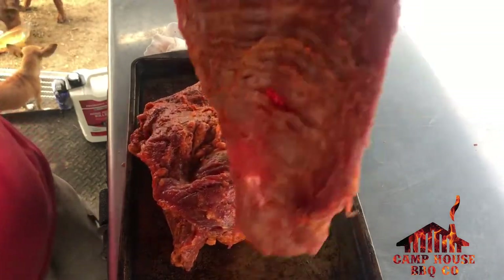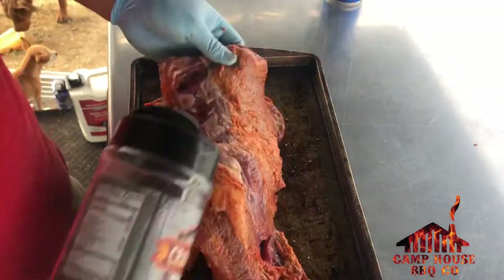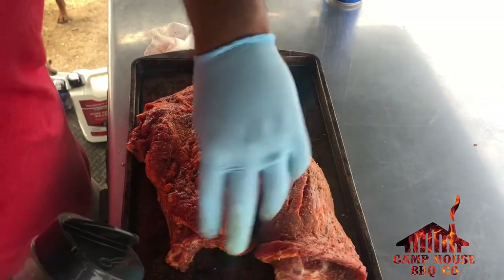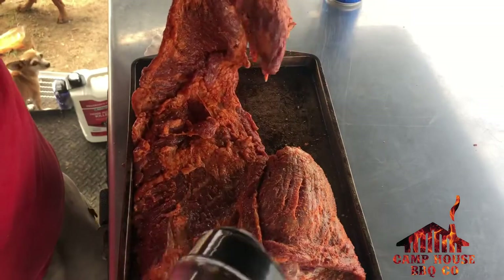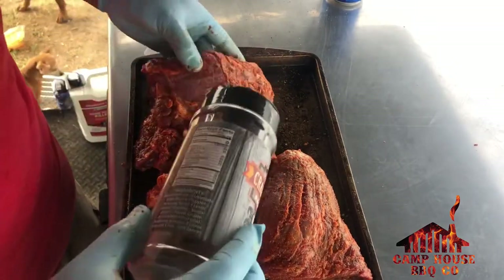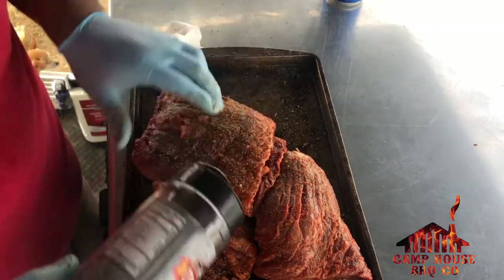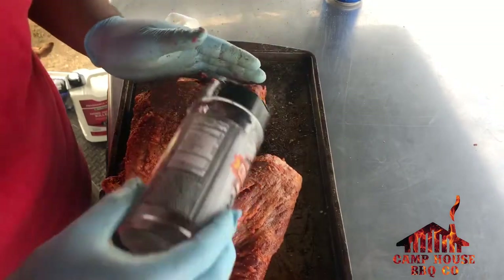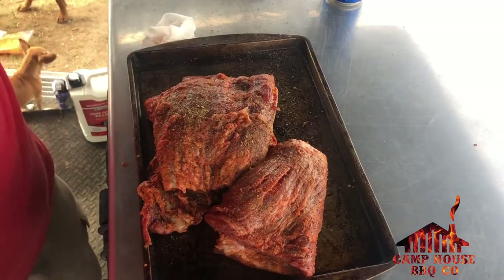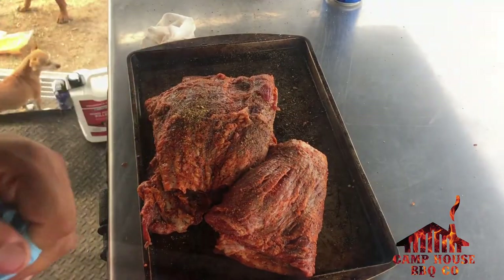I know it's already got marinade, but I'm gonna put a little bit of this burnt beef on there — just a little bit. It's low on sodium so it's not going to add more saltiness to it. It'll just try to give it a little enhanced beef flavor. I'm just gonna give it just a little dust, that's it.